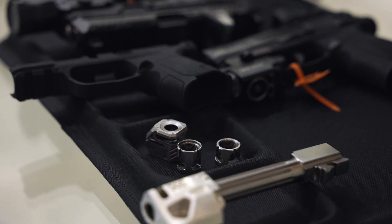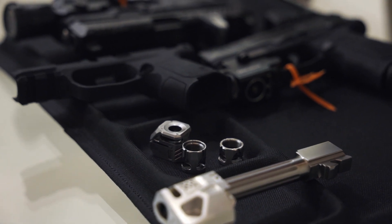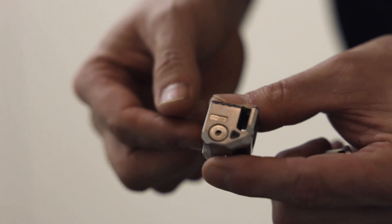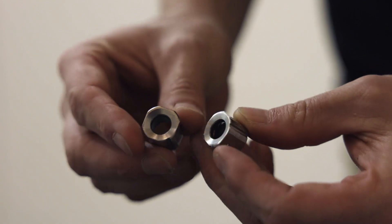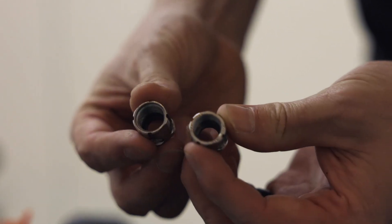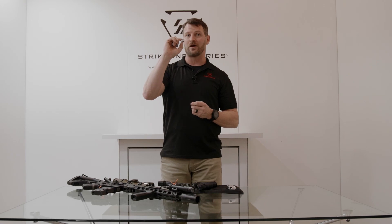We're going to move on to our mini comps. This was kind of one of those cool ones that we decided to do almost as a joke, and then it just kept going — mini comp. Those are just going to thread onto a threaded barrel and leave you just enough compensation without increasing the overall mass or throwing a large compensator on there. For your concealed carry pistols, this is probably the way to go.